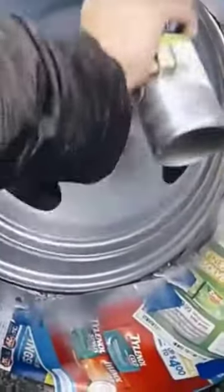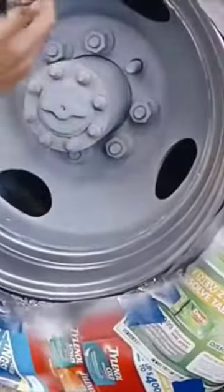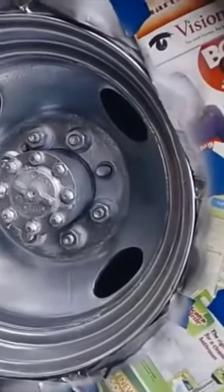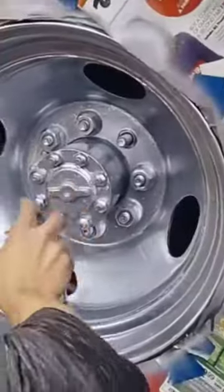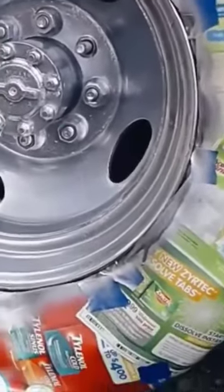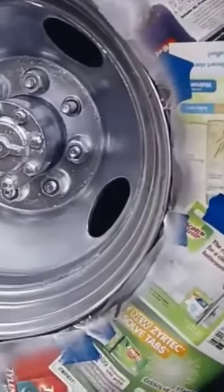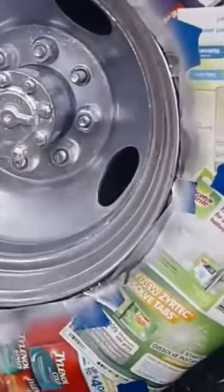Mexican chrome on our motorhome — get the shine. This should be enough to do everything we need here. You're a pro Mexican chrome painter, look at that. We're gonna be spray painting Mexican chrome on our wheels.